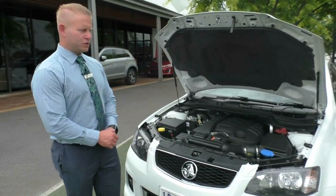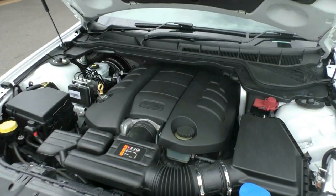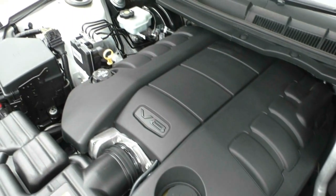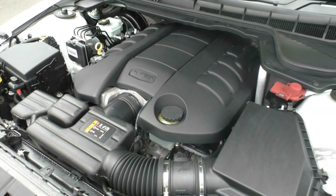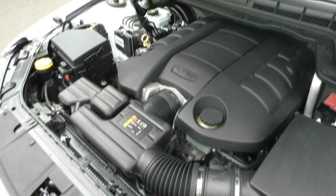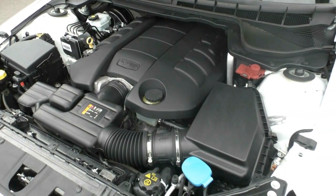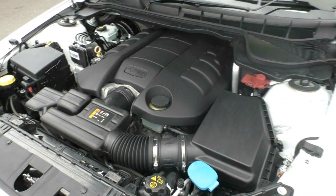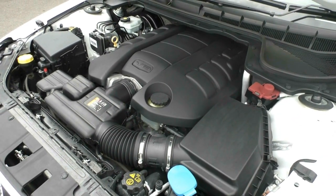Moving under the bonnet, we're going to show you the 6.0-litre V8 engine that Holden is very famous for. They've had this for a long time before updating to the 6.2. The car puts out 260 kilowatts of power with 517 newton-metres of torque, so a very quick car for its time. With the AFM engine, it runs an average of 12.3 litres per 100 kilometres. AFM stands for Automatic Fuel Management System — when cruising on the freeway, instead of running all eight cylinders, it drops four cylinders out to make the car more fuel efficient. The car also has a five-star ANCAP safety rating with six airbags inside, so you get the fun of all the power as well as a safe sedan.